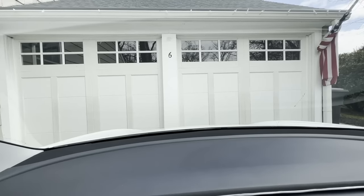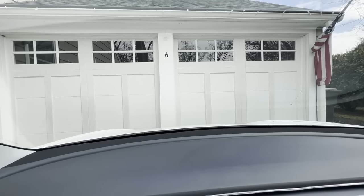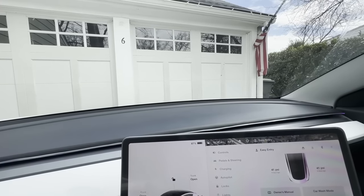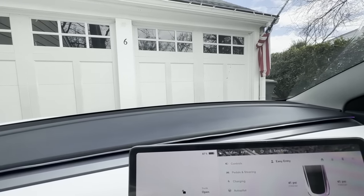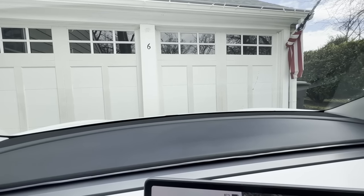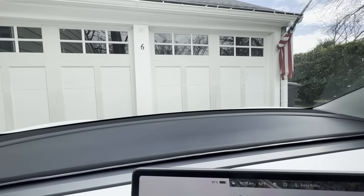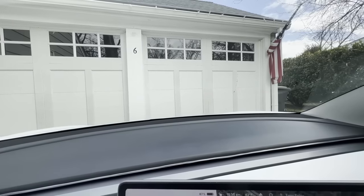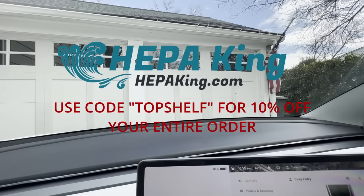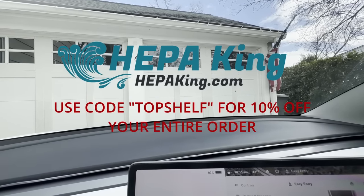I highly recommend these HEPAKing wipers. The fact that they are ready to go out of the packaging, made for Tesla, and the ease of the exchange you saw in the video — it took less than five minutes to swap both blades out, which is what you want. It shouldn't be a half-hour ordeal trying to figure out which adapter you need or which way the blade goes. So check out HEPAKing — I'm going to leave a discount code in the comments and description, so please use the coupon code and save yourself some money.